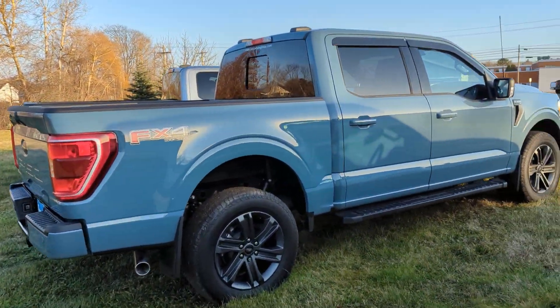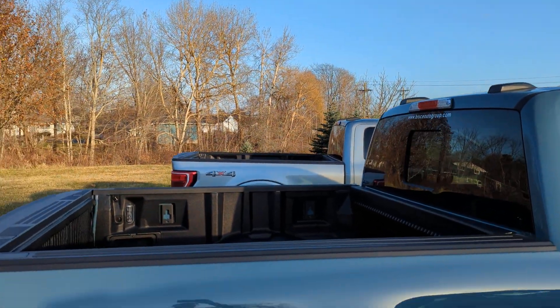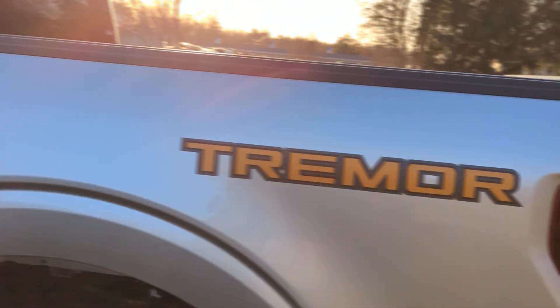Anyways, I just wanted to show you a couple of things that are a little bit different between the 4x4, the FX4, and the Tremor.